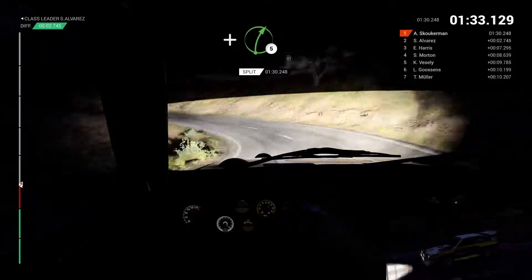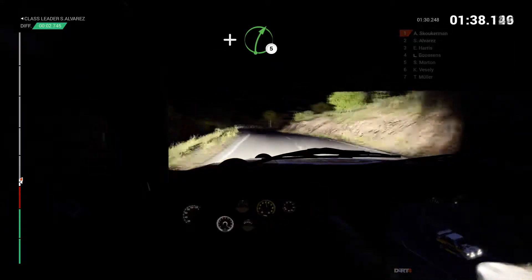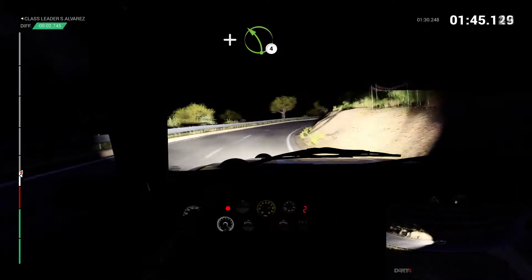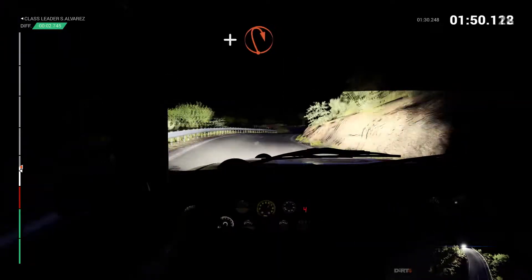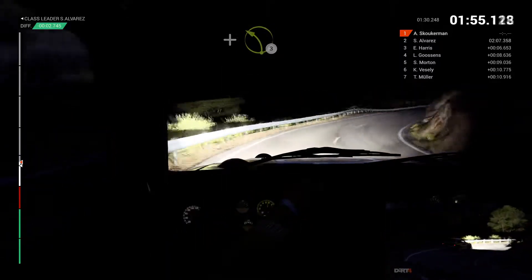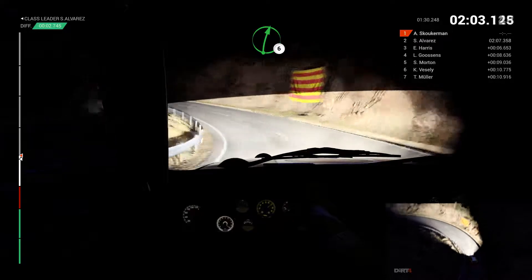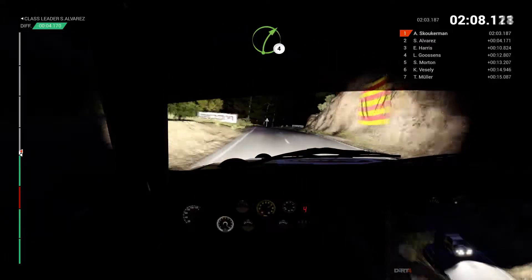And right five. Into left three. And right five, left four. Into right two opens long. And left four over crest. And right six, right four. And left one through dip. And right six over crest. Left three through dip. Forty, don't cut. Crest, right six. Right four.